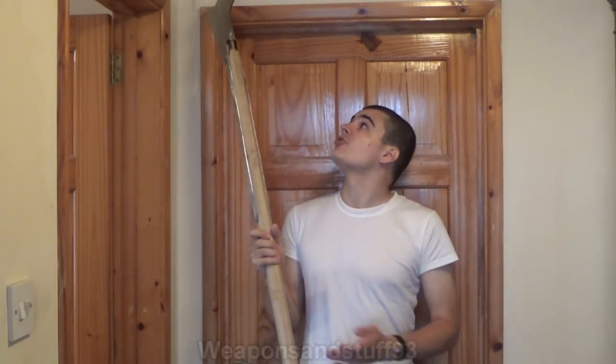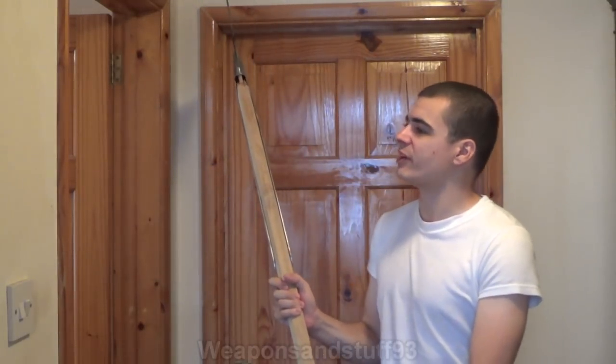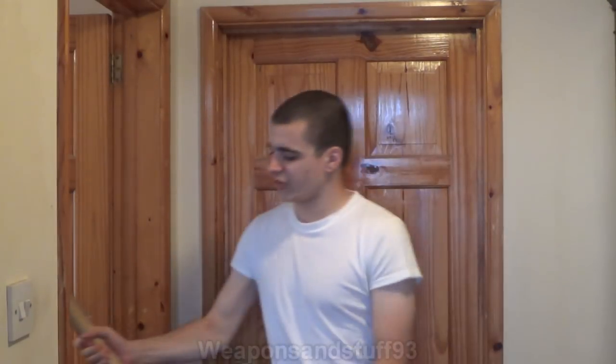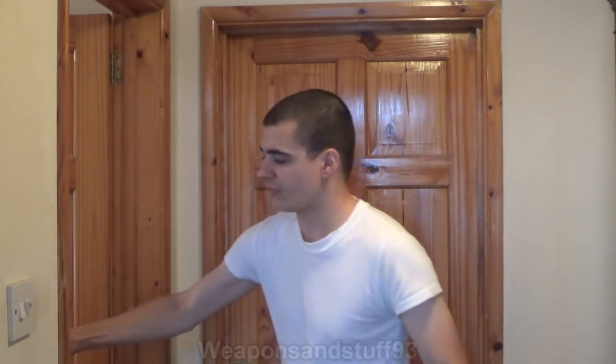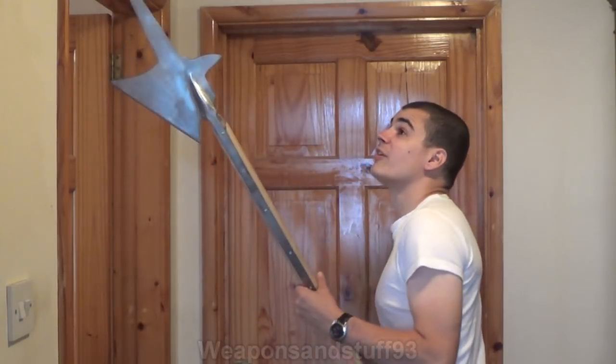It was requested that I do a video explaining stuff to do with the halberd. I'm going to try and manoeuvre it, which is very difficult inside because it's eight foot long and in this particular section of the house the ceiling is not high enough to manoeuvre it. As you can see I'm having to slowly turn it around using a doorway.